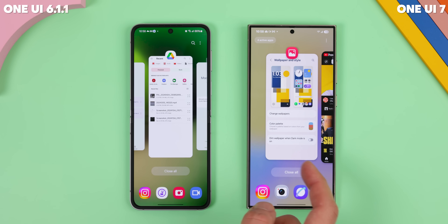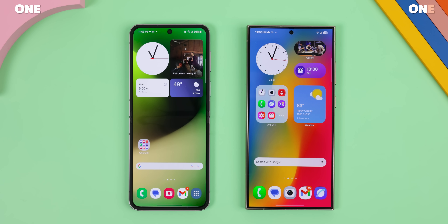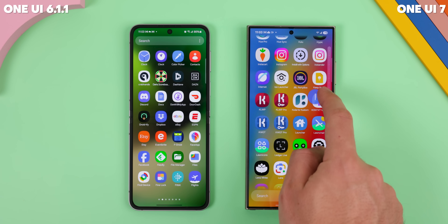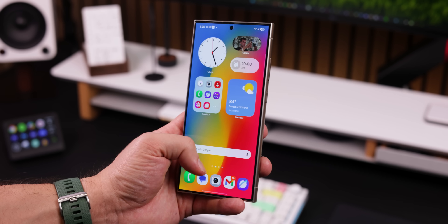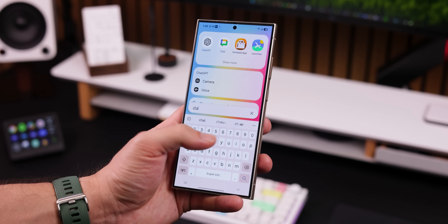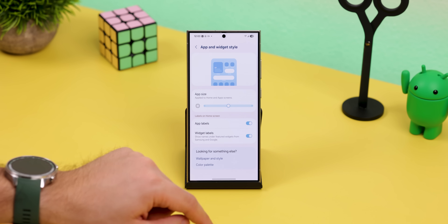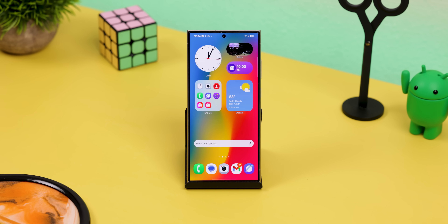Now let's talk about the home screen, because this is where things get really fun. By default, the app drawer is now vertical instead of horizontal — you can scroll up or down to find your apps, and there's even a sidebar for quick jumps to specific letters. The search bar has also been moved to the bottom, making it way easier to reach with one hand, something I wish more Android launchers would do. Within the launcher settings, you can also change the app size — I maxed mine out and it makes everything look so much better.